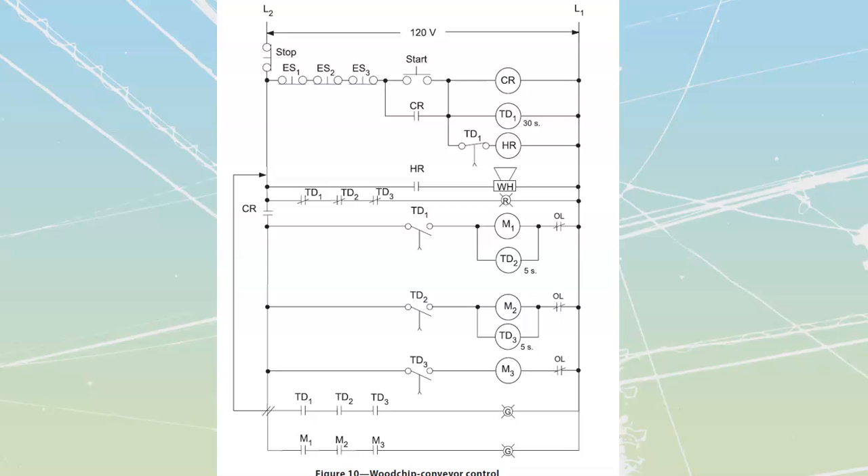Before we begin, we're going to highlight all the lines that are going to be sitting at rest powered up. We start by noting this is a normally closed stop, so we're going to be able to go through there. These are all normally closed E-stops. We're going to have power up there and up to the HR. HR is not turned on. We're also going to have power going through these normally closed contacts all the way up, powering on this red light. This red light is a warning light telling us that the system is shut off.